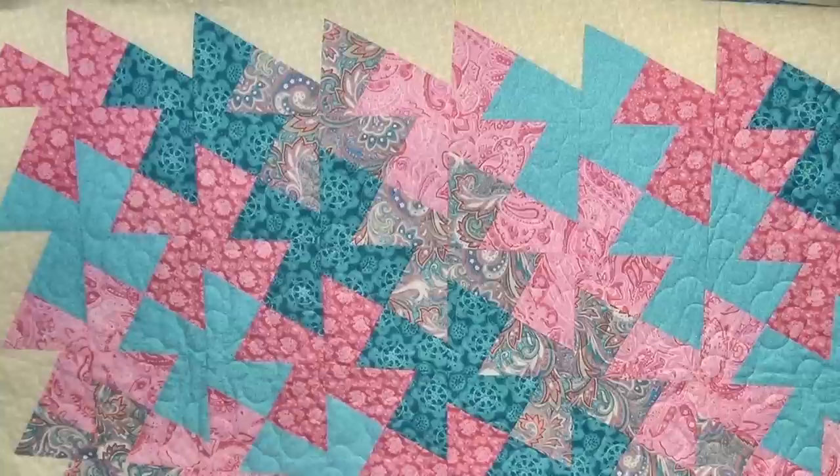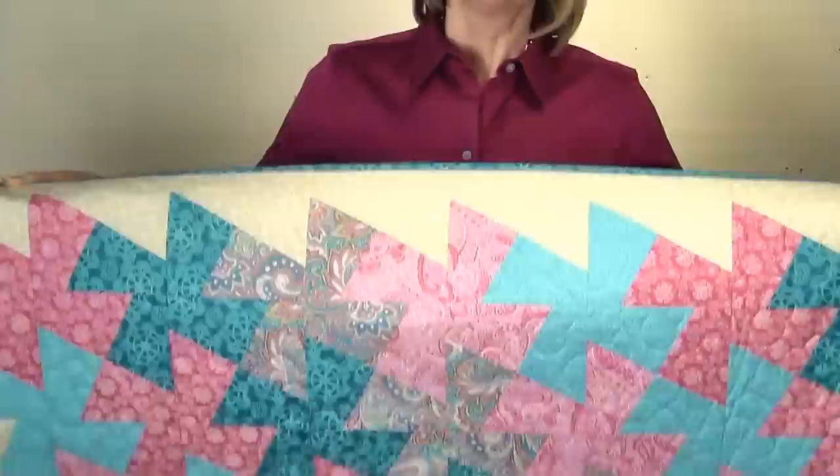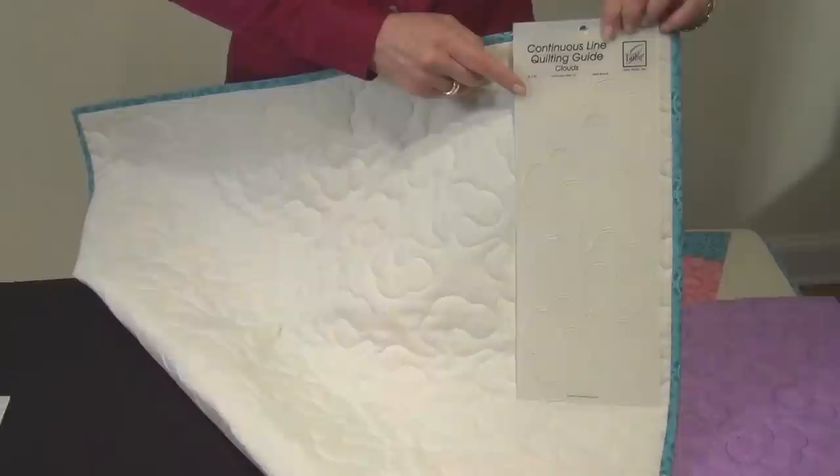When we think about finishing our quilts, many of us like the all-over quilting pattern that you get when you send your quilt to a long-arm quilt service. Well, now you can do it at home using continuous line quilting guides. I'm Jill Rupp from June Taylor. Let me show you how.